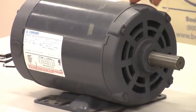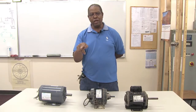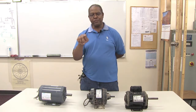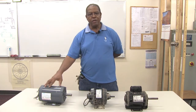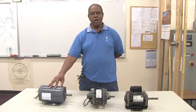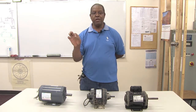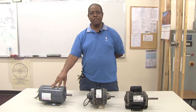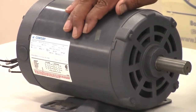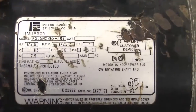Some motors operate in a clockwise direction and some operate in a counterclockwise direction. There are indications on the motor nameplate that will tell you the direction — clockwise is CW and counterclockwise is CCW. You'll see that on the nameplate when it comes with the instructions from the factory and also on the nomenclature.